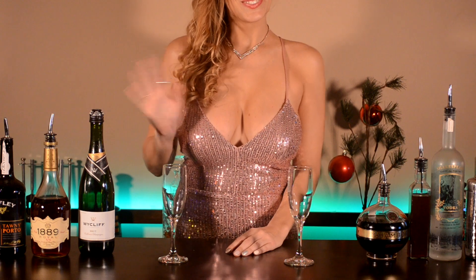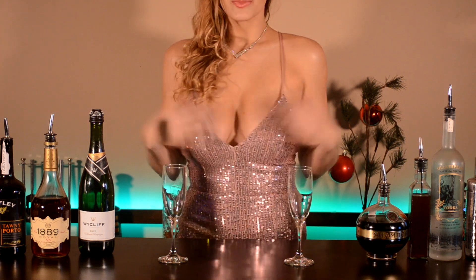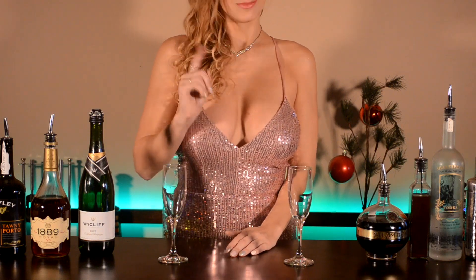Welcome back to the Busty Bartender. If you're watching this video, that means you have survived 2020, and we here would like to congratulate you on making it this far.